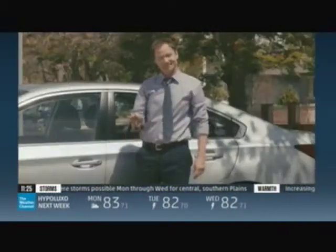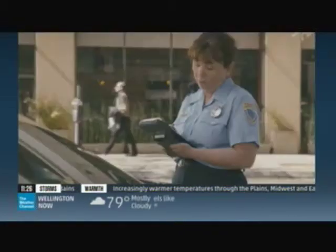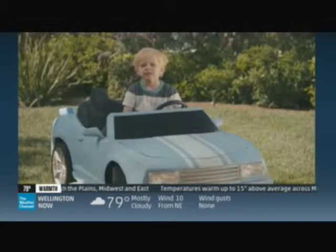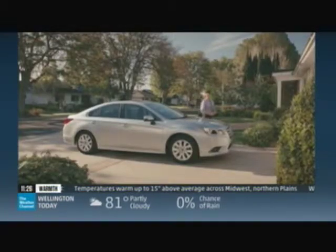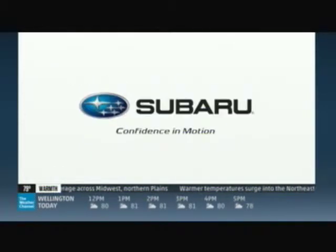It may be quite a while before he's ready, but our Subaru Legacy will be waiting for him — the longest lasting midsize sedan in its class. The 2015 Subaru Legacy: it's not just a sedan, it's a Subaru.